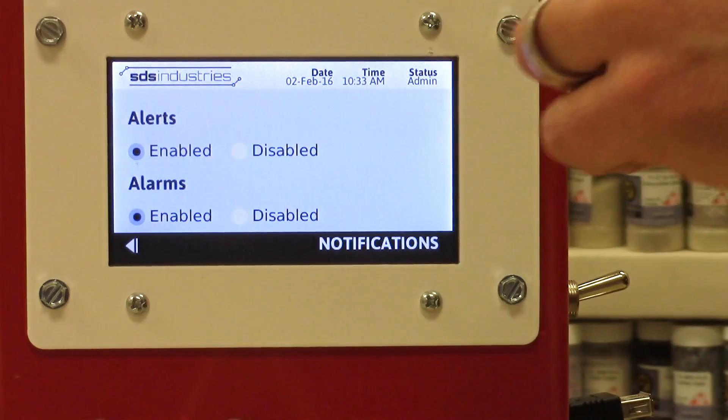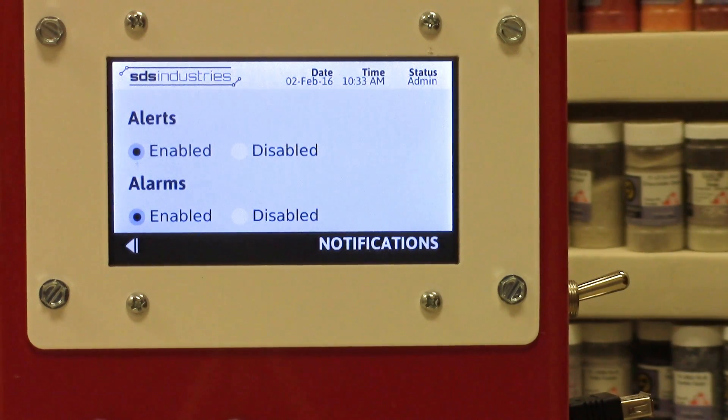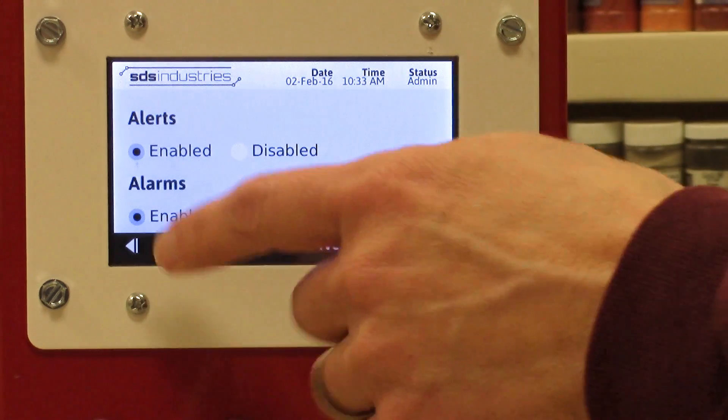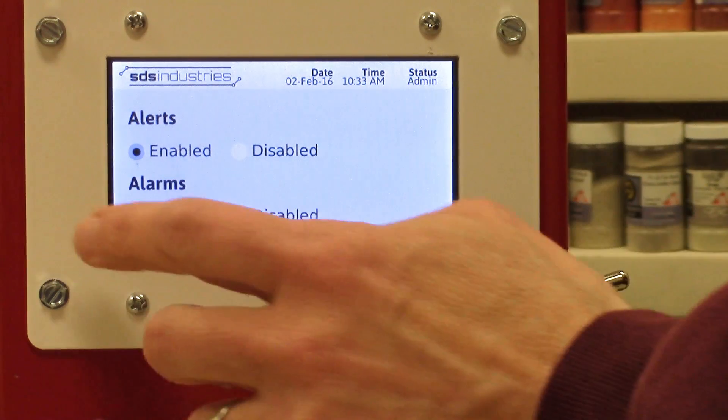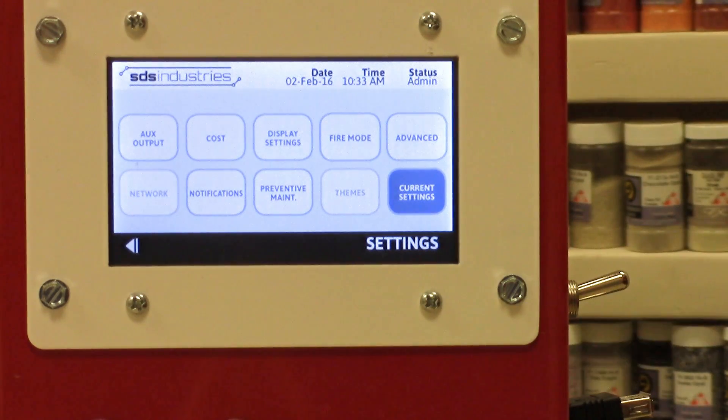Another good one is notifications. This allows you to turn on or turn off notifications such as alerts or alarms. Alerts trigger when your kiln hits a set temperature or hold time. Alarms down here trigger if something doesn't go correctly in the firing schedule, giving you an opportunity to find out why.